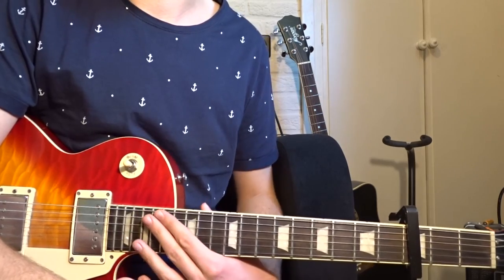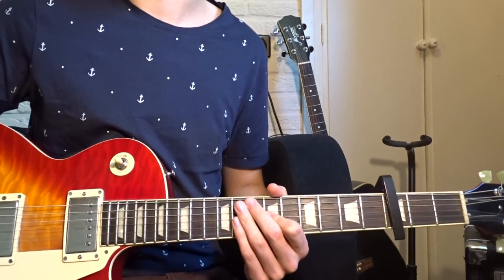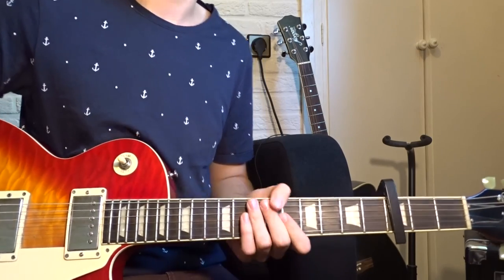Now I've shown you the tips for the verses, I will also show you how to play the melody of the chorus.